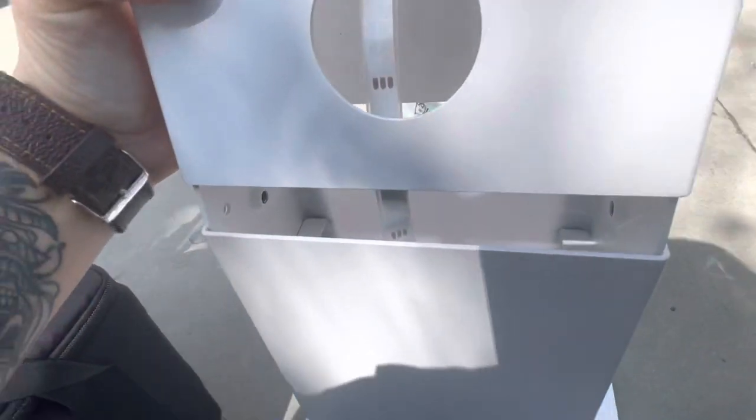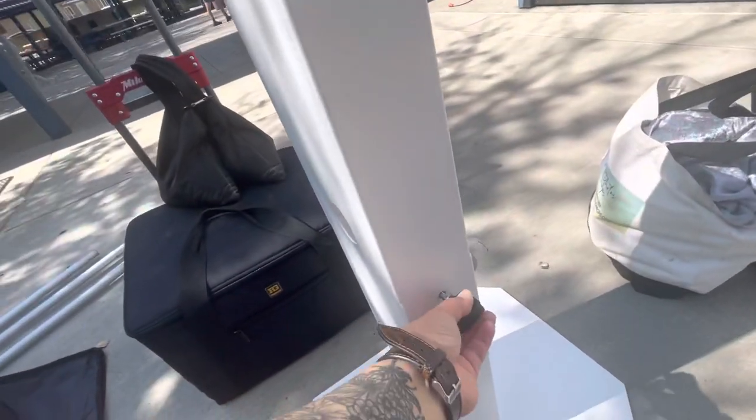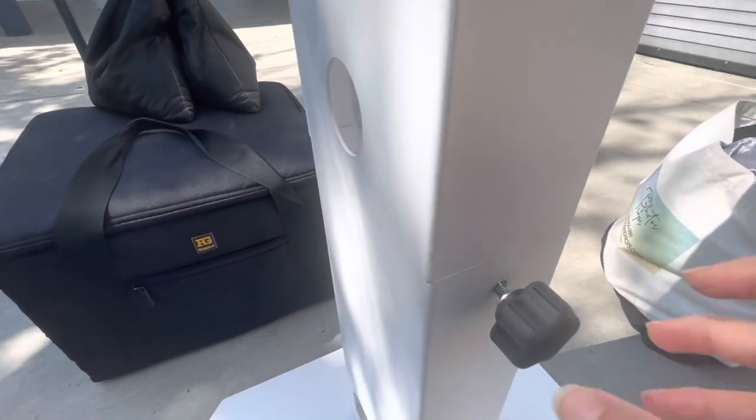I'm just going to go ahead and put that in there — you can see those little slits just go inside. Now I'm going to grab these and just align that. All I'm doing is tightening this up; I grab it with my other hand.